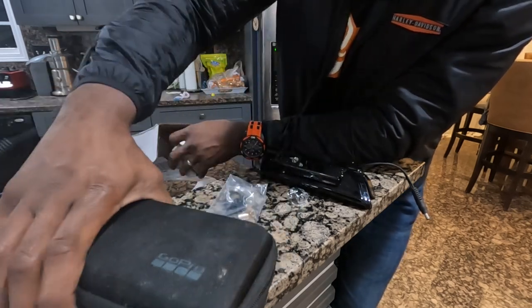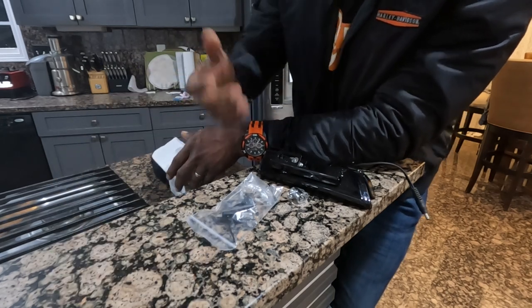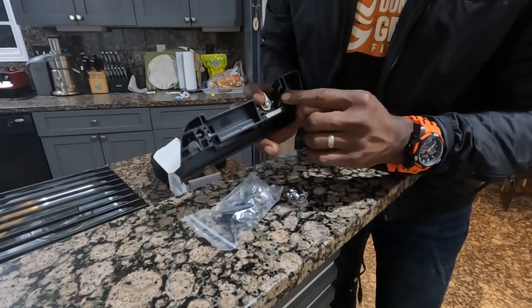First of all, you have to go to Harley and they run your VIN number, match it up, and then you order it. It's like 60 something bucks. Then you remove this off the tour pack — there's four screws: one, two, three, four. Those screws are what you take off to remove this from the tour pack.